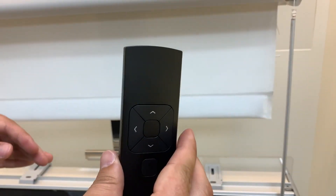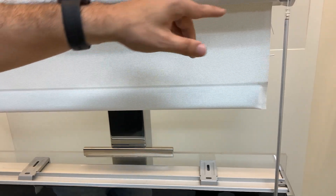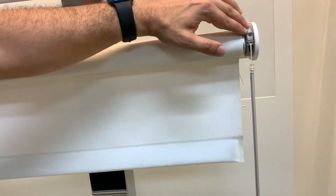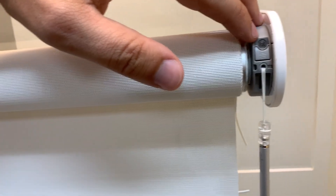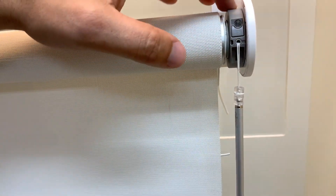So now we've connected the remote and set our top, bottom, and favorite positions. Now we're going to take the shade out of program mode by coming back to the motor head and doing a quick press again on that circular clear button — that's the motor button. Quick press on that, and the shade stops jogging.